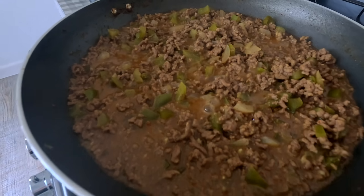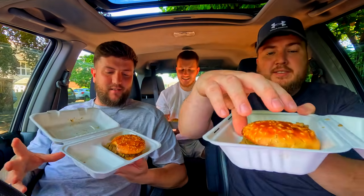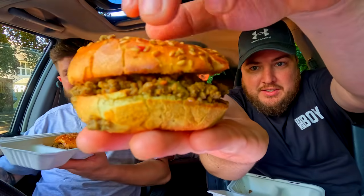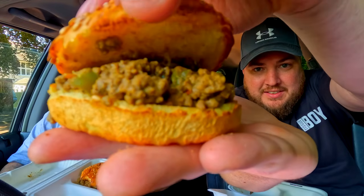Hopefully they're still hot. These are the sloppy joes — I've gone for the brioche seeded bun. Should we have a swig of this traditional lemonade first? This is the sloppy joe.